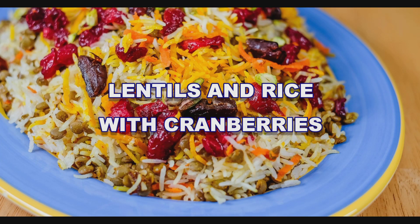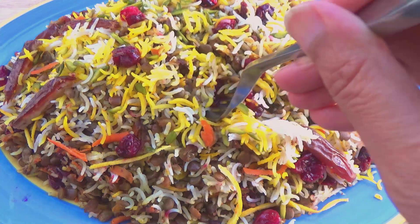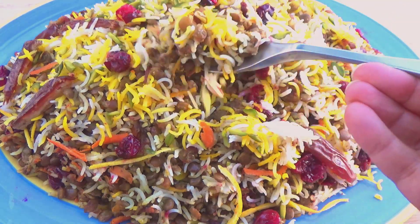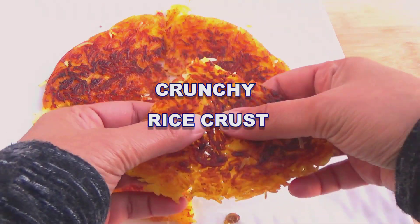Hello, this is Roxana from the DeliciousCrescent.com. Today we are going to make lentil rice with cranberries. This is a Persian style rice that is savory, a bit sweet, a bit tangy. It is delicious.